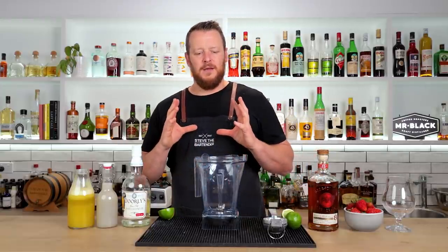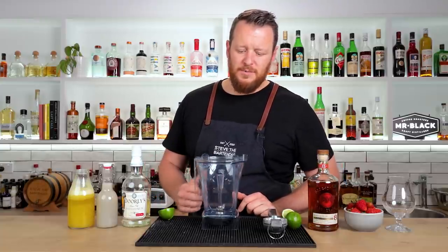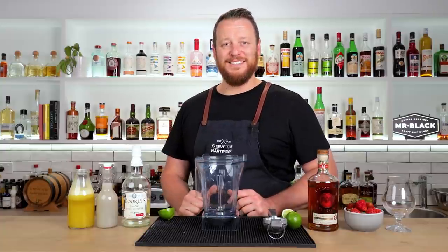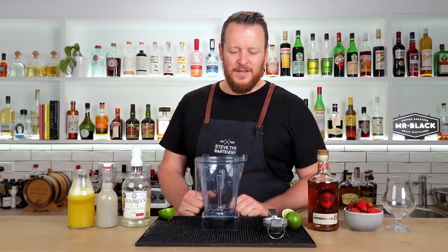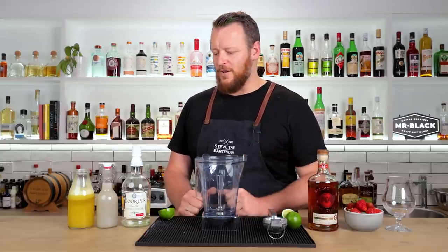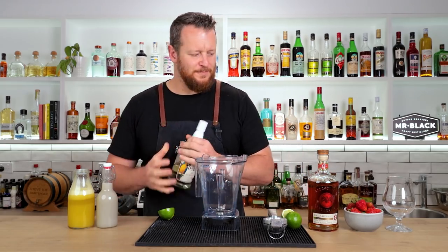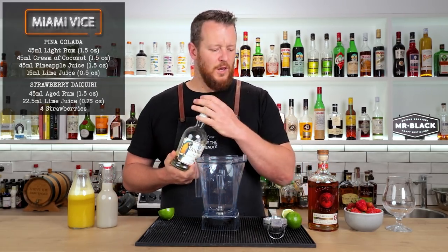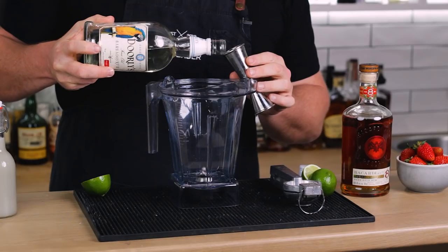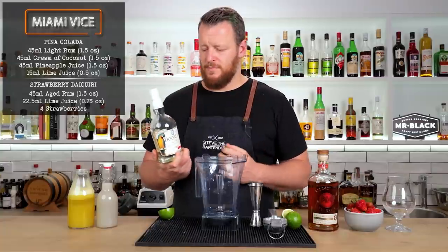Most recipes call for crushed ice, just to make it easier on the blender. I like to think I'm using a relatively good blender, so it chews through the ice, and I don't have any pebble ice ready to go, so I'm just going to use whole cubes and hope the blender does the job. Starting with a light rum, 45ml — that's 1.5 ounces. I'm using Dawley's 3, a light rum from Barbados.